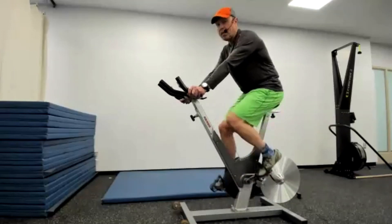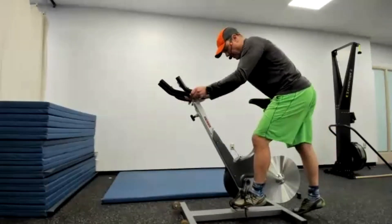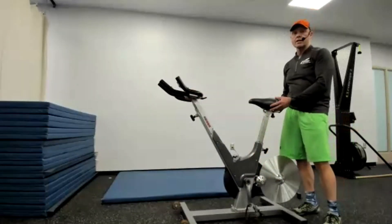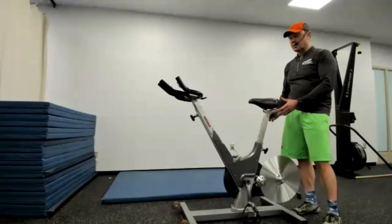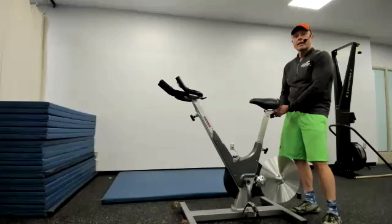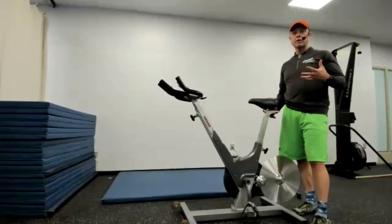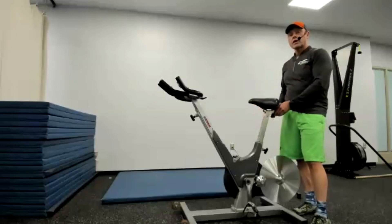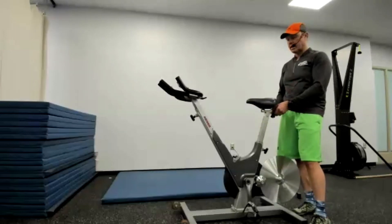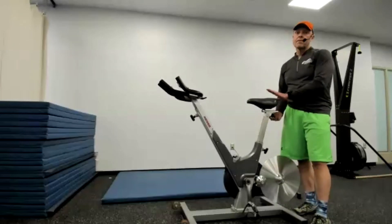There's another adjustment underneath the seat — you can loosen the handle and slide the seat forwards and backwards. If you have long arms and a long torso, move it back. Typically, females with a shorter torso tend to move the seat forward, while males with a longer torso relative to leg length move it back. But we're all different, so play around with it — it's a much less important adjustment.